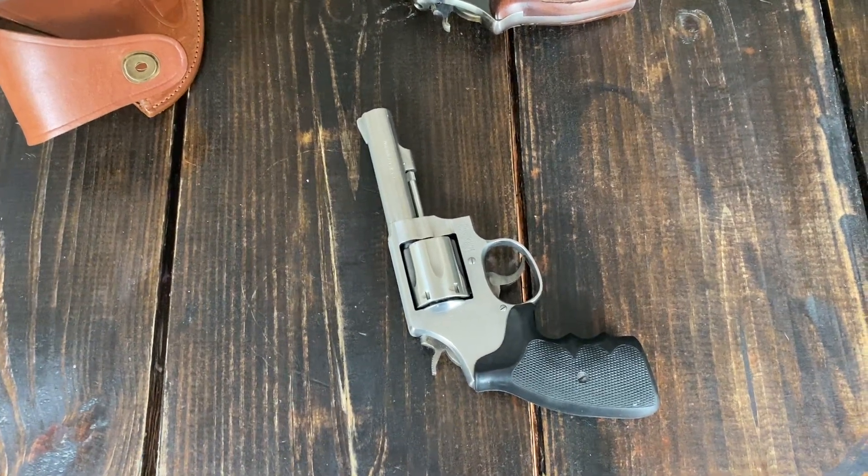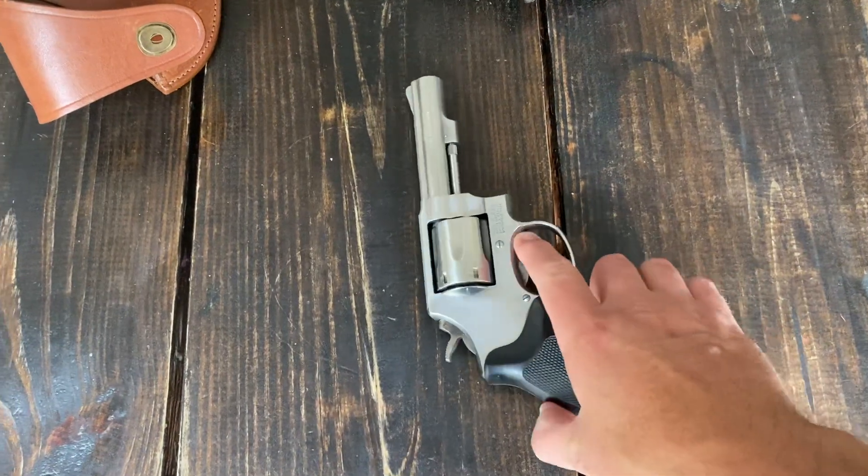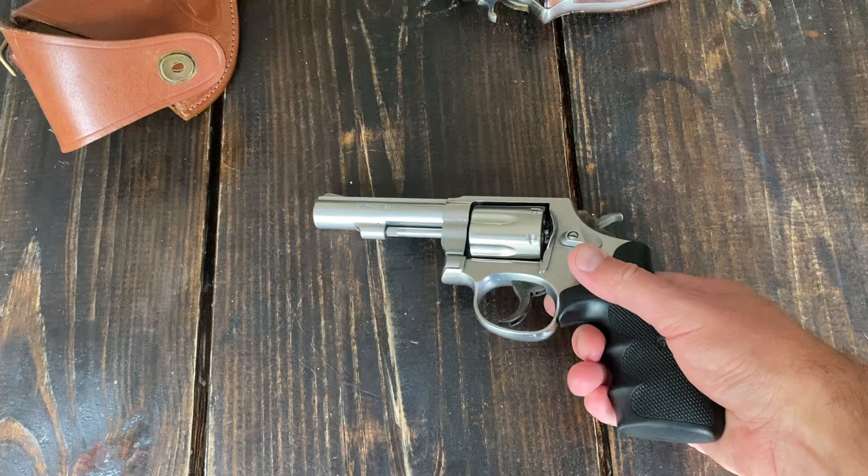It's a little heavy for a concealed carry type of gun — it's a four-inch barrel, obviously. But I love it. It's been great.